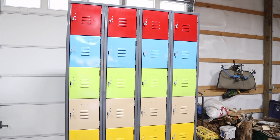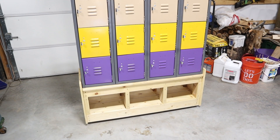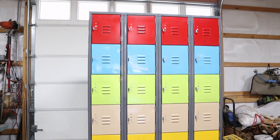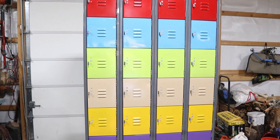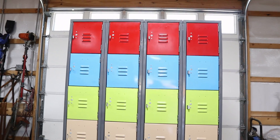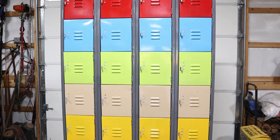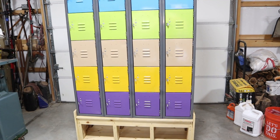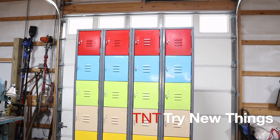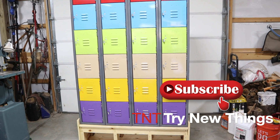Here it is completed — all the rivets back in place, the base we built at the beginning, and some leftover spray paint I happened to have along with a couple of other colors I threw in for fun. It's time to put it to work and start stuffing it full of materials, supplies, and tools to help tidy up the shop. Let me know how you think it turned out, and if you have any questions or comments, leave them below as always. Don't forget to hit like and subscribe — see you in the next video!